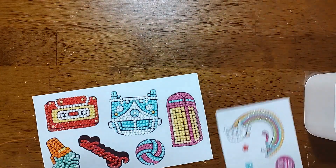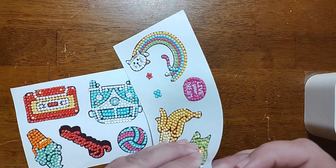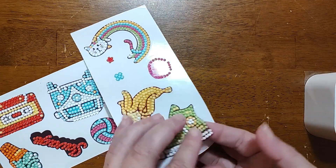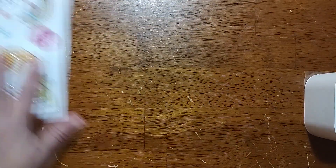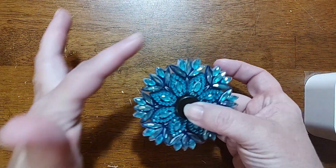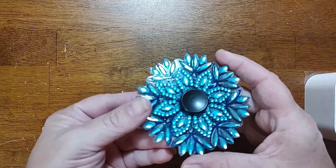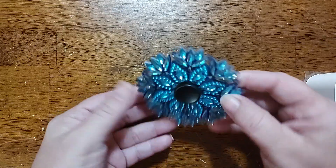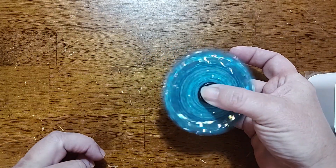And then we have the telephone booth, the old time telephone booth. These are just quick, easy, cute stickers - they are actually clear stickers, so pretty cool. Then I finished the fidget spinner, and it has three different types of crystal gems on both sides and works fairly good.